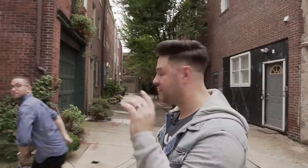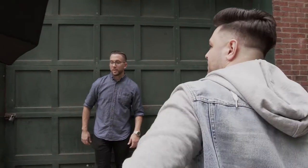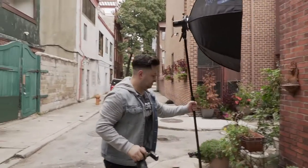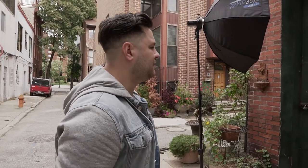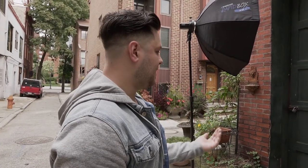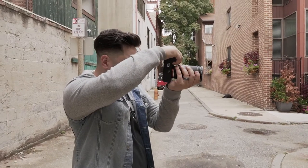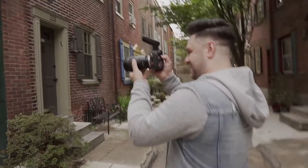We're going to do an off-camera flash right now. He's going to be on the 28-75. We're going to shoot him right here. Lean back, put one hand in your pocket and relax the other one, then lean all the way back. Have that knee up — yep, nice. Hold it right there. Boom, that looks dope!